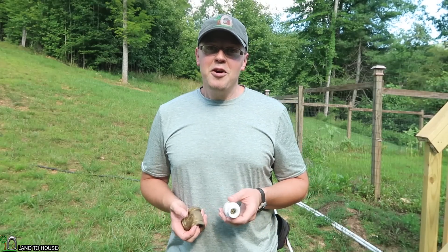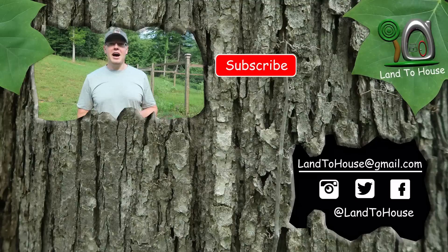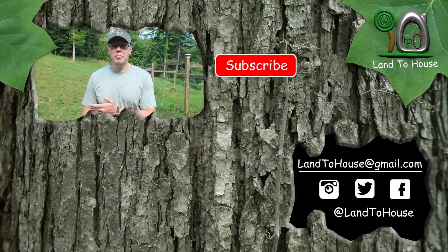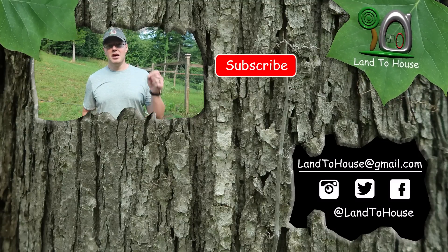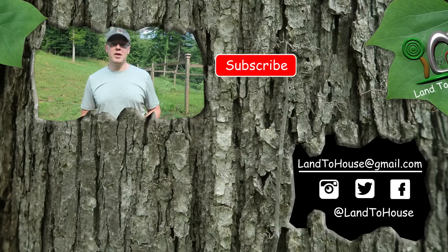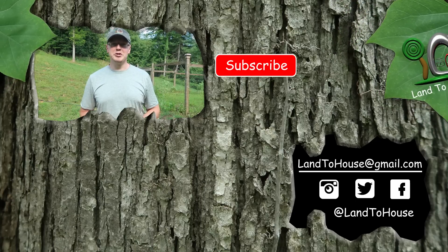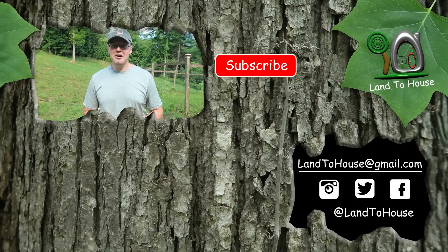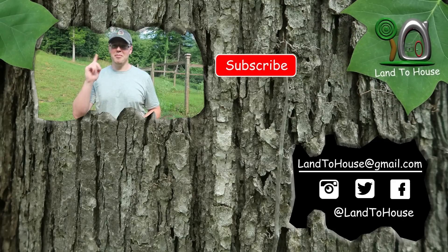Hope you found this exciting, or at least informational. I have four different size ram pumps available at LandHouse.com or on Amazon — link in the description below. If you found this video fun and helpful, hit the thumbs up and be sure to subscribe. Tune in pretty much every Monday for more ram pump videos. I'll see you next time. Bye.